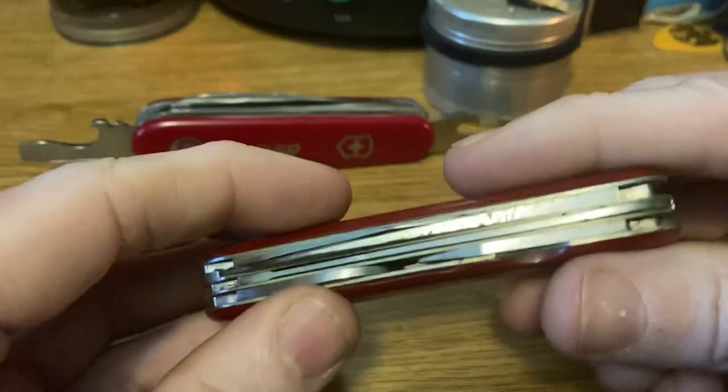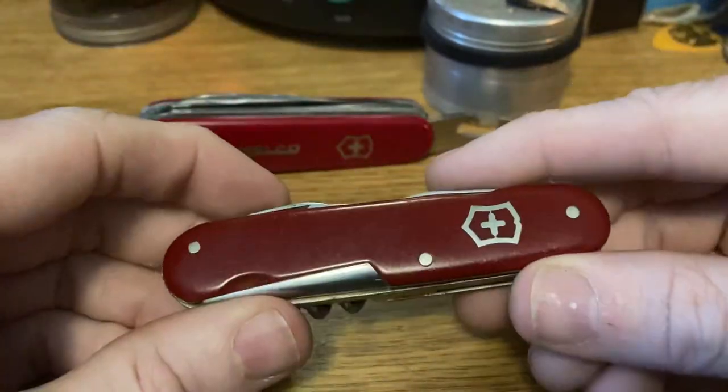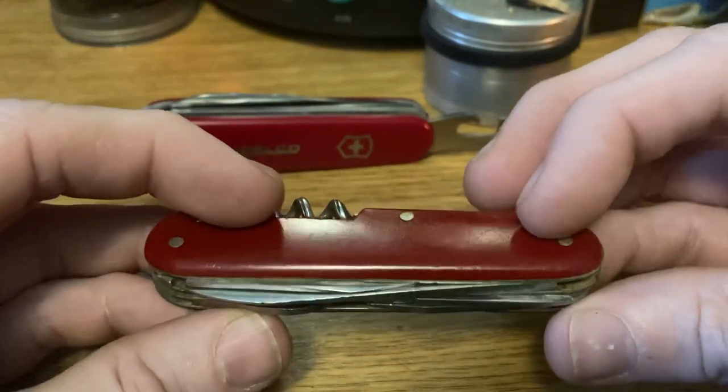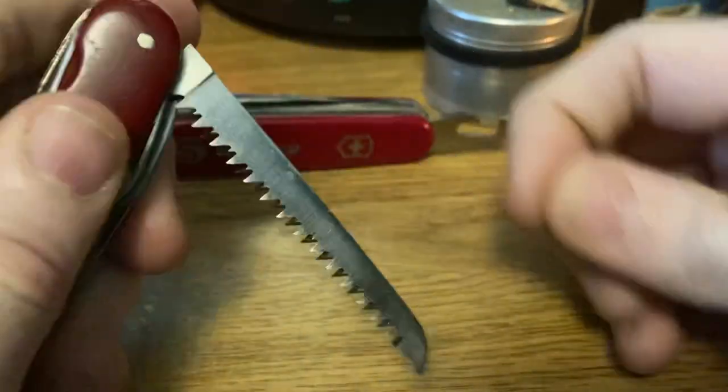But remember, Phillips screws would have been exceptionally rare in the 40s. They were only invented in the 30s and they didn't get into widespread use until even as late as the 70s and 80s. You would still see flathead screws in construction jobs and stuff.